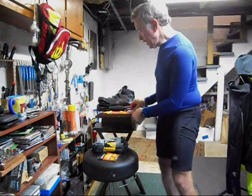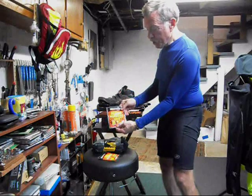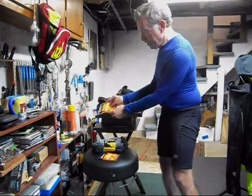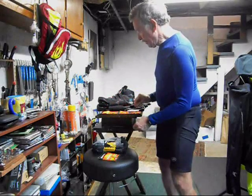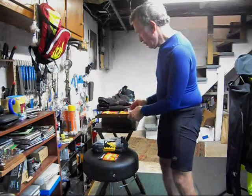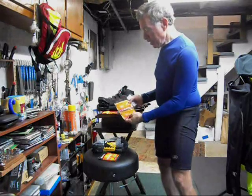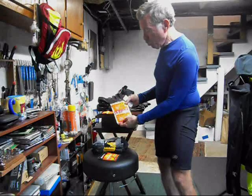For your hands, consider using Grabber hand warmers. These are some of the best — I think they last seven and a half hours. If you really want to warm up your hands and they're still not getting warm, consider something called foot warm-up.